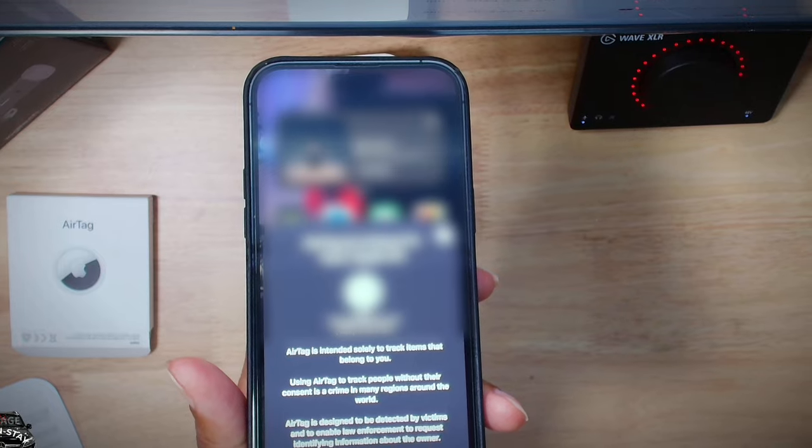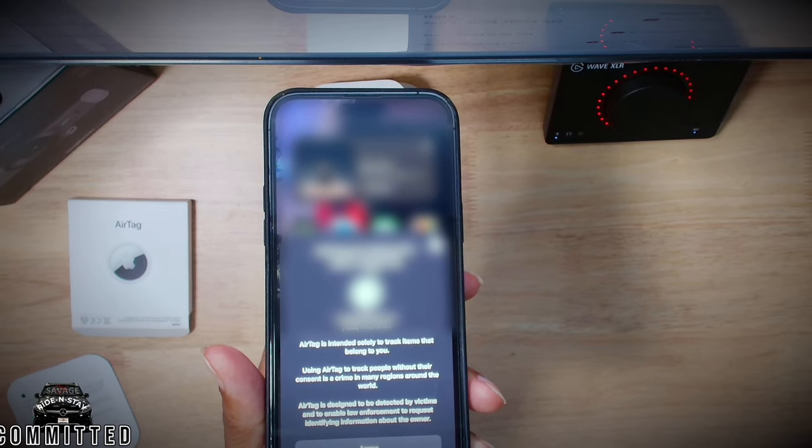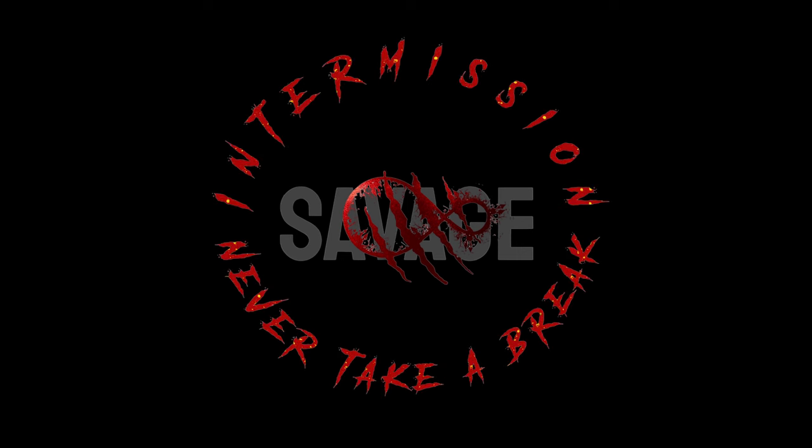All right. Once you do that, please use that as intended. Do it how you feel. Savage.